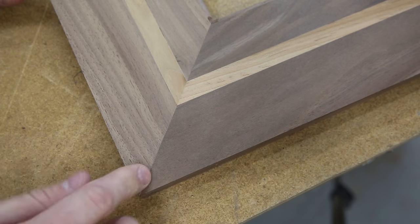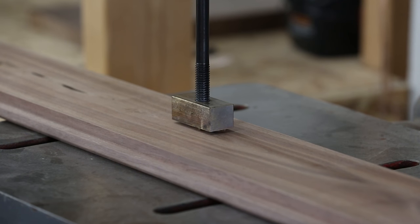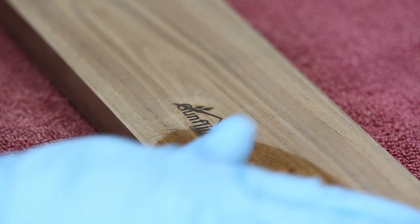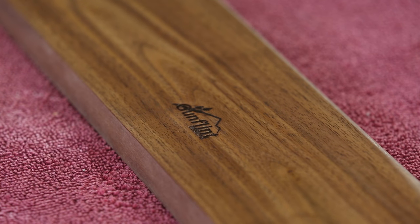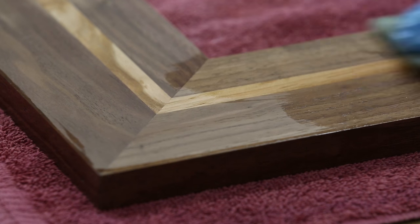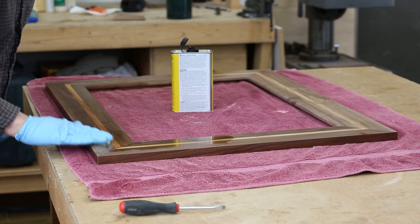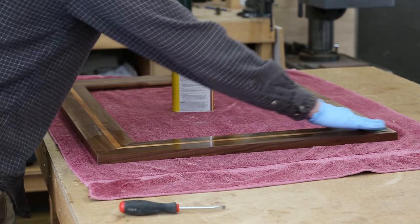If you look closely, you can't even tell there was ever a crack there. I flip the frame over and add my brand to the back of it, and then it's time to add a finish. I like to use tung oil on most of my stuff, but especially on picture frames. I think it gives a really good natural look to the wood, and it's also pretty durable and easy to use. You just wipe it on, let it sit for about ten minutes, and come back and buff it. Then you let it dry for a day and do the next coat — I ended up doing three coats on this frame.